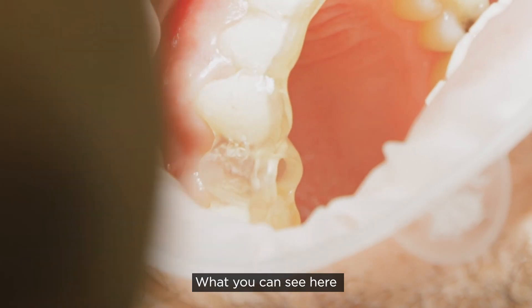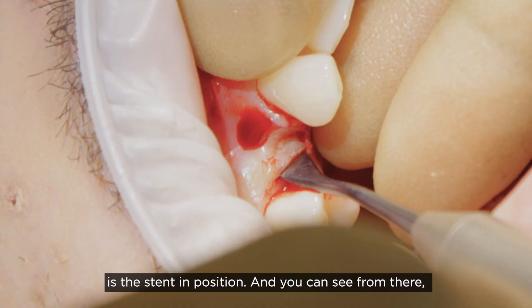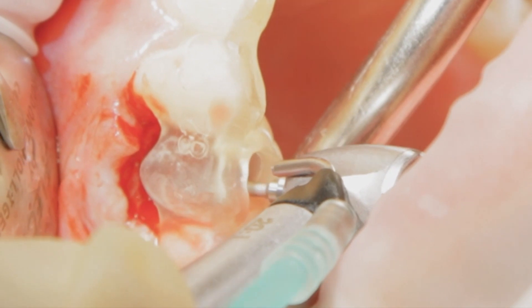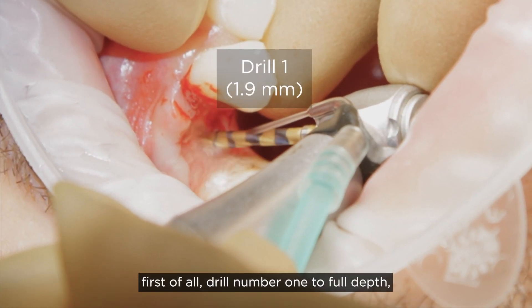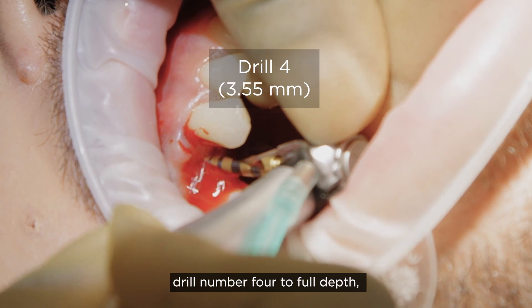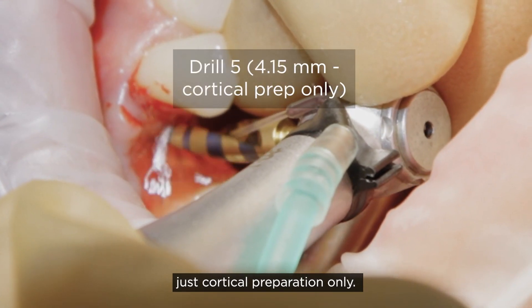You can see the stent in position and from there we're raising a flap. We're using a round drill just to mark the site of the osteotomy. Having marked the site, we use drill number one to full depth, drill number three to full depth, drill number four to full depth, and drill number five for cortical preparation only.